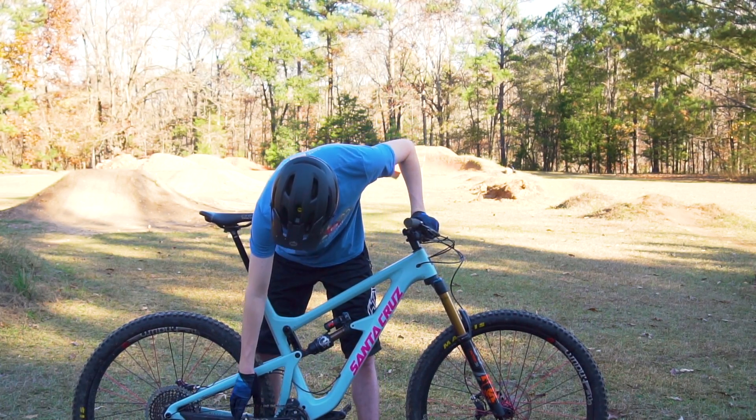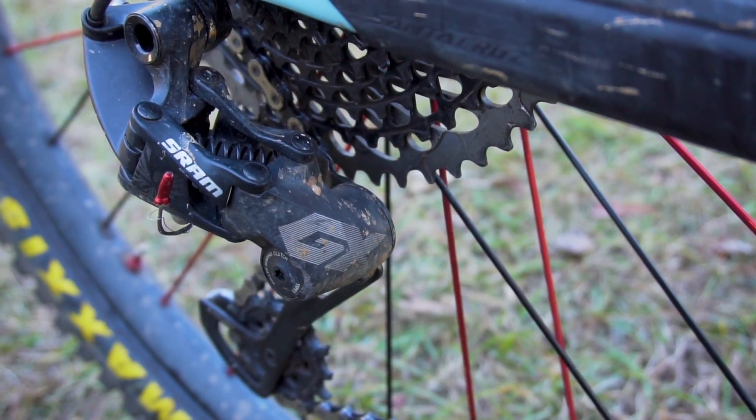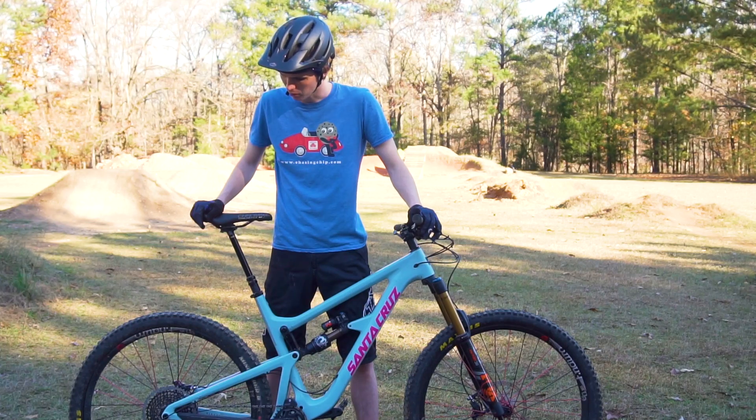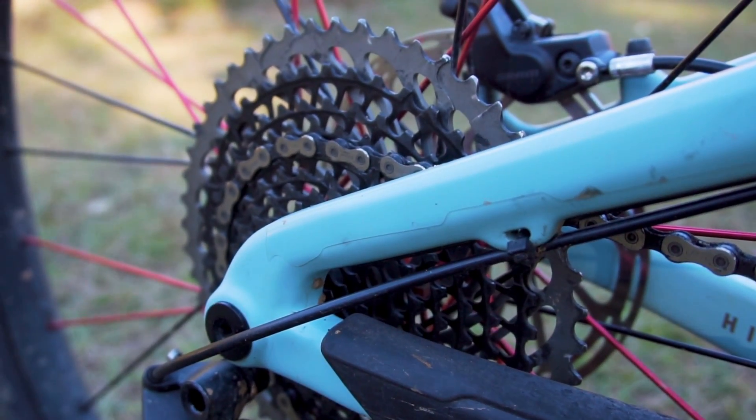Moving on down to the drivetrain, this build comes with the GX Eagle drivetrain. I had Eagle on the Enduro and I like it pretty well — the range is nice, though it can be a little bit finicky with the shifting. Paired up with that, the only difference is I have the X01 cassette.